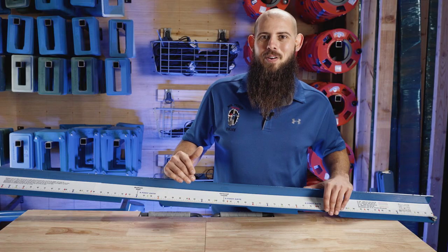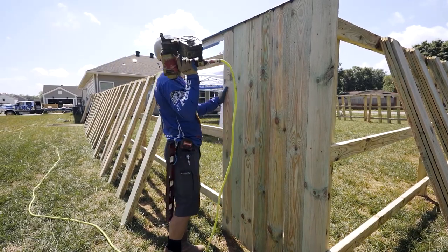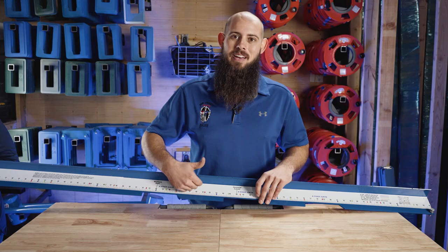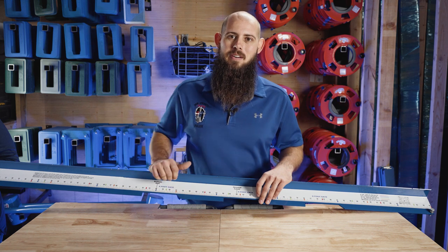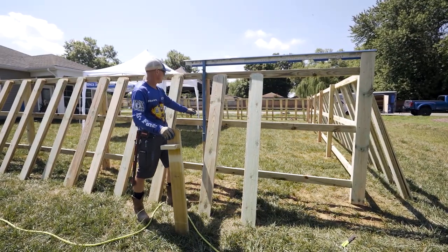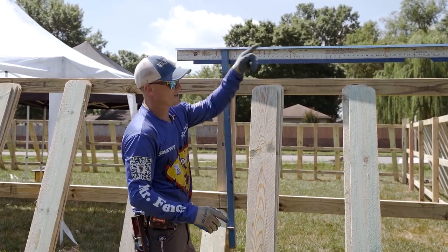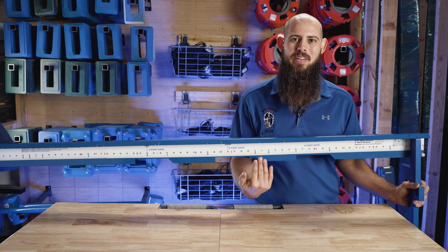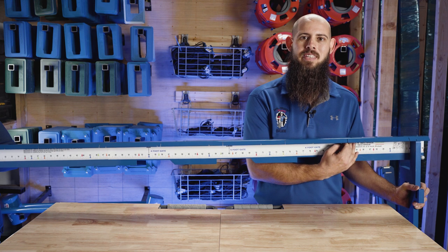We can also run all of our pickets with this — that is the main purpose. This is going to be your jig to set every picket to the correct height. We can put standard stockade style fences in here, and with the new one we can also do board on board. We can fit two picket widths in here and run shadow box. This sits on top of your fence with our buddy picket; the straightaway sits on the other side, and now every picket can be butted up into here at the exact right height every single time.